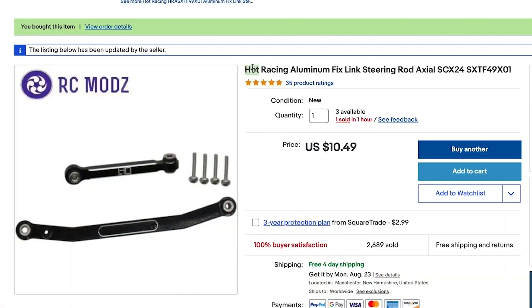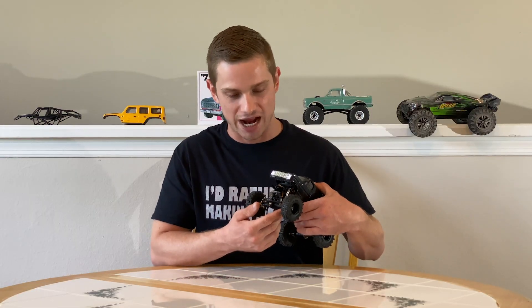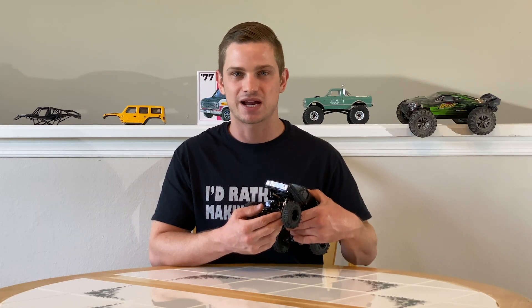We have Hot Racing steering links in there. They're aluminum and they're great — highly recommend them. Next we have some brass steering knuckles that I found on Amazon for cheap. They're knockoff, but they do the job. I do plan on buying some Trio steering knuckles in the future. They are pretty heavy, about 11 grams, and I do plan on doing that.